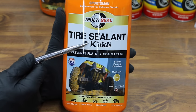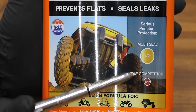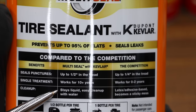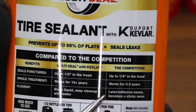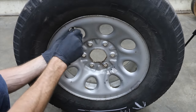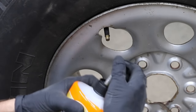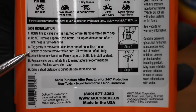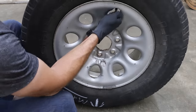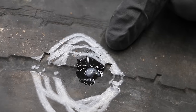Multi-Seal Tire Sealant uses DuPont Kevlar. Unlike the others we're testing, it's only designed for off-road purposes. It claims to seal holes up to half an inch, versus a quarter inch for the competition, and to work for 10 or more years versus zero to two years. It stays liquid for easy cleanup with water, while competitors use latex and adhesive. To apply: rotate the tire so the valve stem is near the top, remove the valve core, attach the hose, squeeze the bottle to install sealant, replace the valve core, inflate to the recommended pressure, and drive a short distance to distribute the sealant. We're right at 30 pounds of pressure with Multi-Seal.